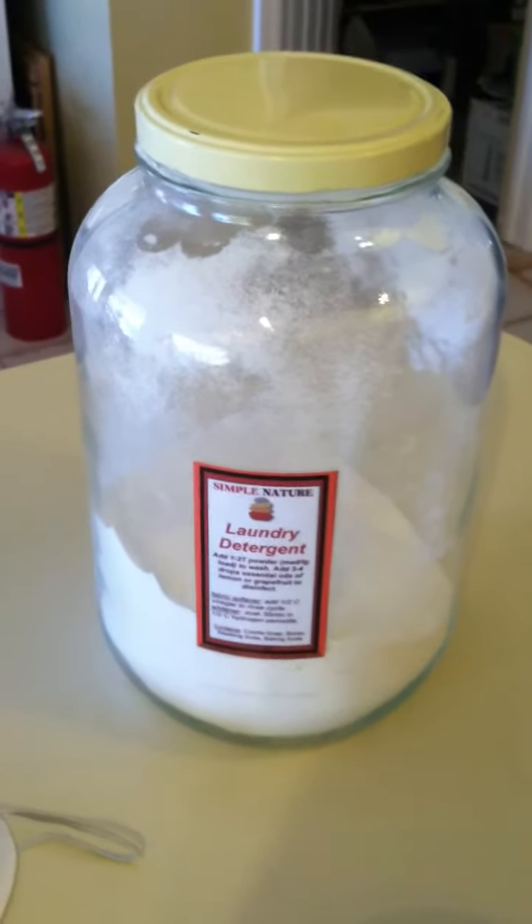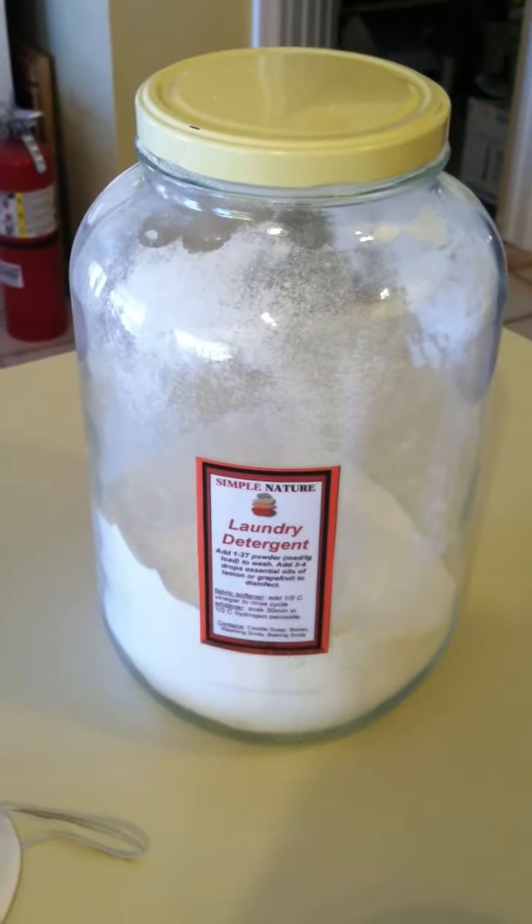Greetings! We are making laundry detergent today and I'm going to show you how to easily do this.